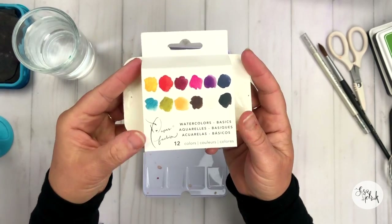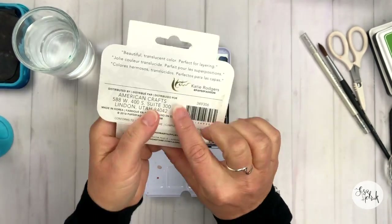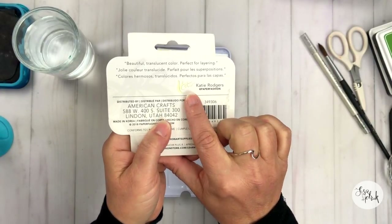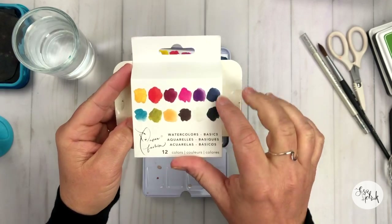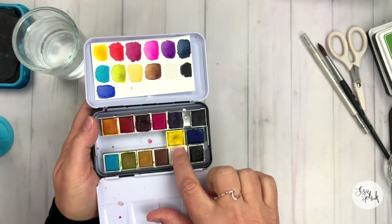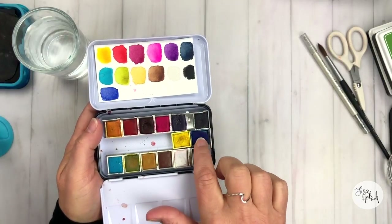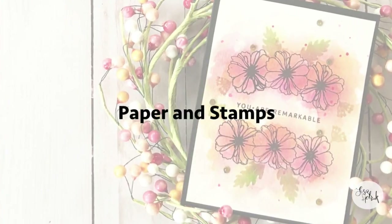I also added two other watercolor pans inside of this tin. I've had it for a while and I'm finally getting it out to play with it, and I really am digging these colors. I have followed Katie Rogers for quite some time and I really like these colors — they're bright, they're vibrant, they're fun for florals. This is a really nice set to just do some really simple watercoloring. You can use any watercolors that you have in your stash, absolutely.